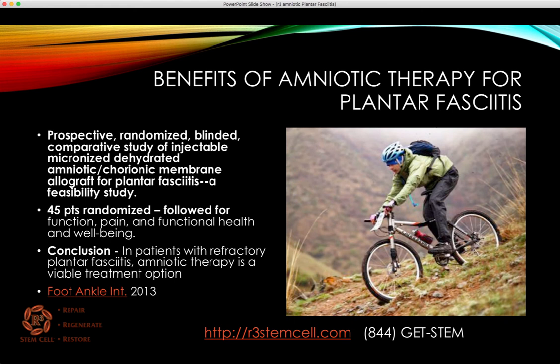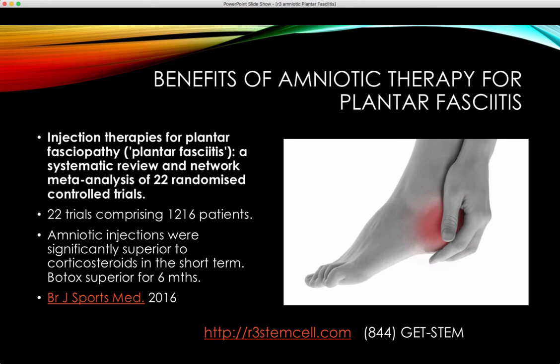Moving over to amniotic therapy: from Foot and Ankle International, a prospective randomized blinded comparative study of injectable amniotic looked at 45 patients and found that amniotic therapy was a viable treatment option, with statistically significant improvements in function, pain, and functional health and well-being. Another study from the British Journal of Sports Medicine, 'Injection Therapies for Plantar Fasciitis,' a systematic review of 22 studies comprising over 1,200 patients, found amniotic injections were significantly superior to corticosteroids in the short term. Interestingly, they also found that Botox injections were superior at six months.